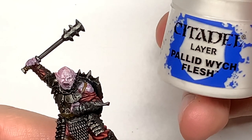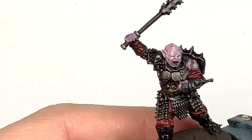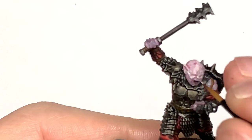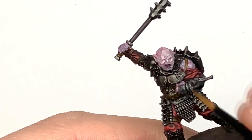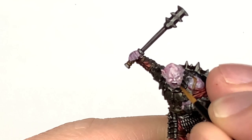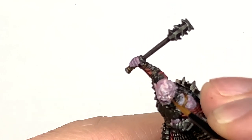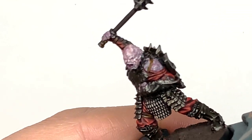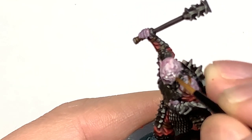Now we're going to go for some Citadel Pallid Witch Flesh and we're going to start reapplying the colour back to his skin. I'm using a small layer brush from Citadel for this part, and you want to be applying this and leaving the shade in the recesses. Be really careful when you're reapplying it — if you leave the shade in the recesses you'll get that detail standing out but not too obviously.